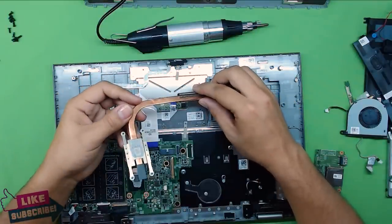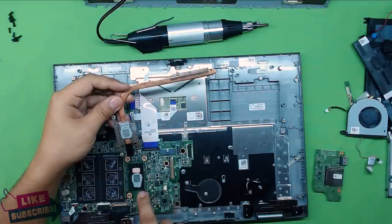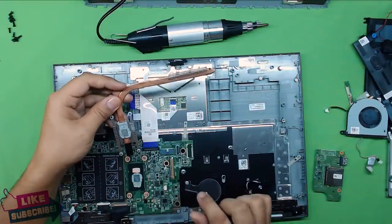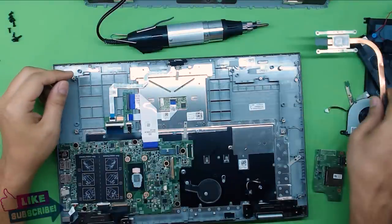On this particular one there's a thermal pad on top of one of the chips and thermal paste on top of the other one. Now you're going to clean it up and we're going to re-paste it.